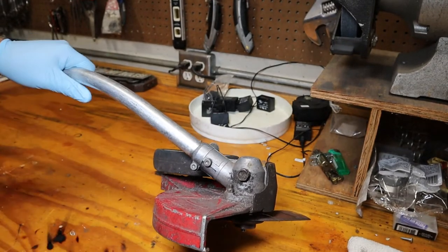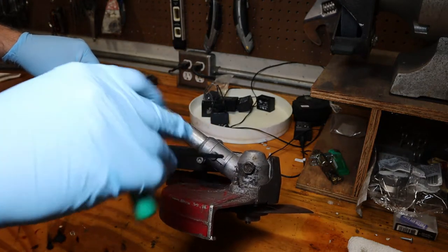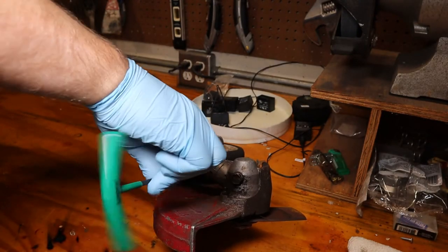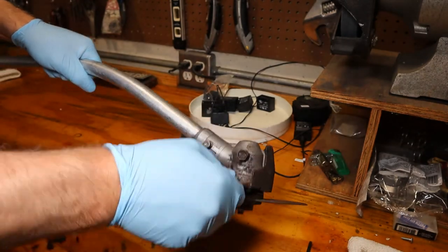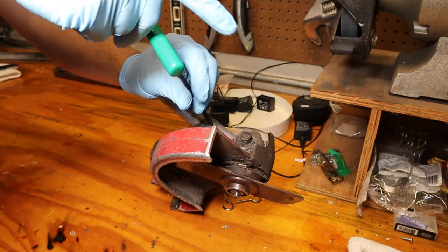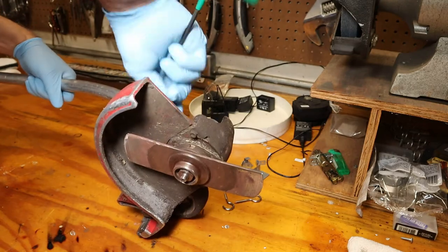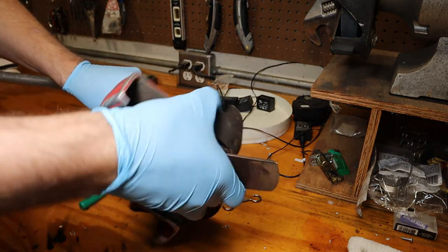T27 Torx in here will loosen the clamp, and loosen the set screw right here. The whole gear case assembly should slide off. Maybe I need to remove that set screw all the way - it should just slide right off like that.